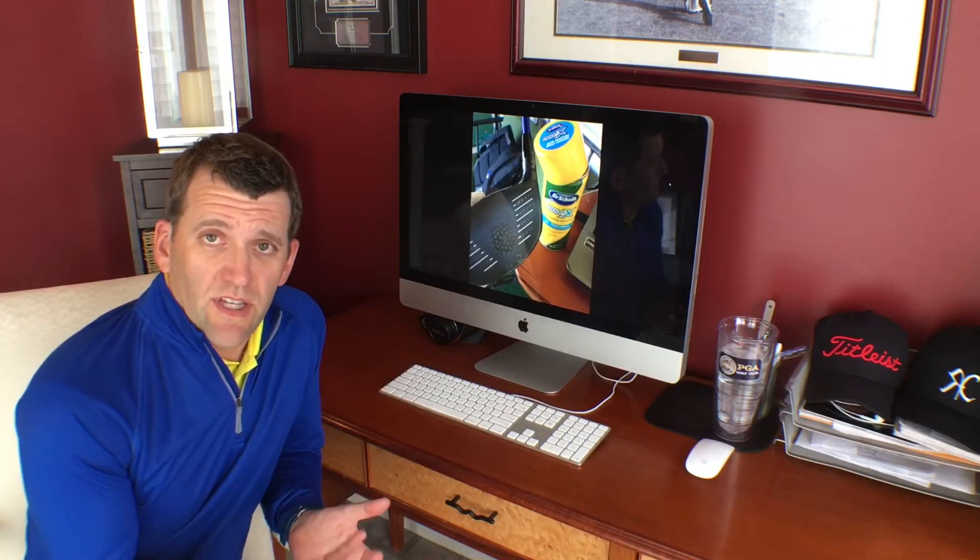A quick tip on making better contact with a golf ball and fixing directional misses by fixing contact. Most of you who have taken lessons from me have seen this can — it's Dr. Scholl's foot powder. Most every teacher who uses TrackMan uses it to spray the face of the club and know where you are hitting it. Impact on the club face is a massive influence on what the ball does directionally, not just distance.